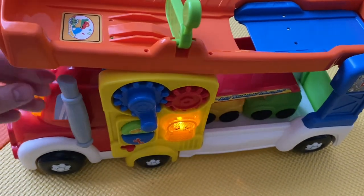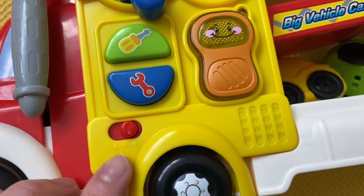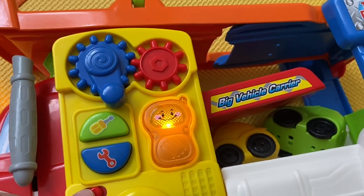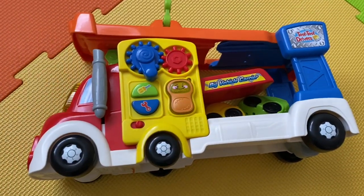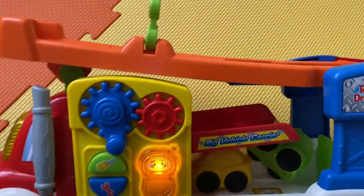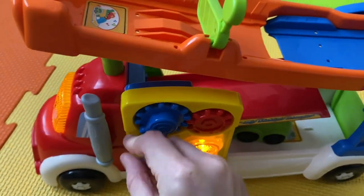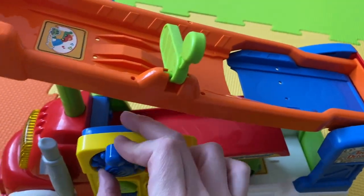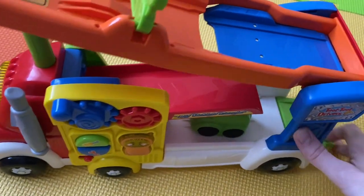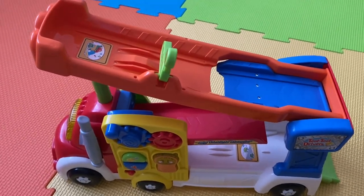That part could possibly fall off — it looks a bit flimsy. And then it's got two sound options: off, medium, and high. So let's lift it up — actually it does stay once it's up. Then let's get these cars out.